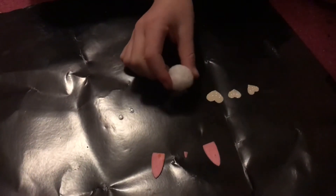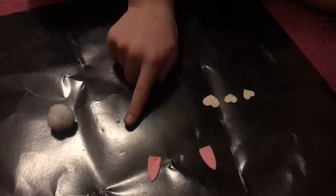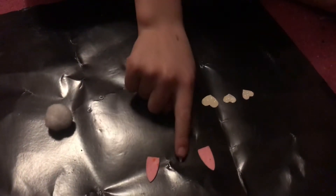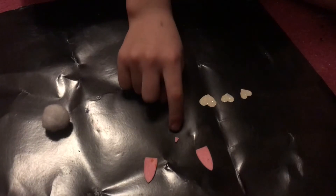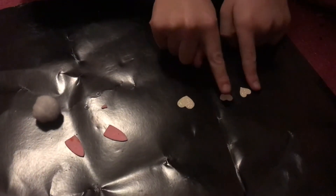First thing you're going to need is a pom-pom for the body. Since it's a pom-pom unicorn, you'll need two googly eyes — which are very small — a unicorn horn, which mine is definitely small, two ears, and some decorations. I've chosen love hearts.